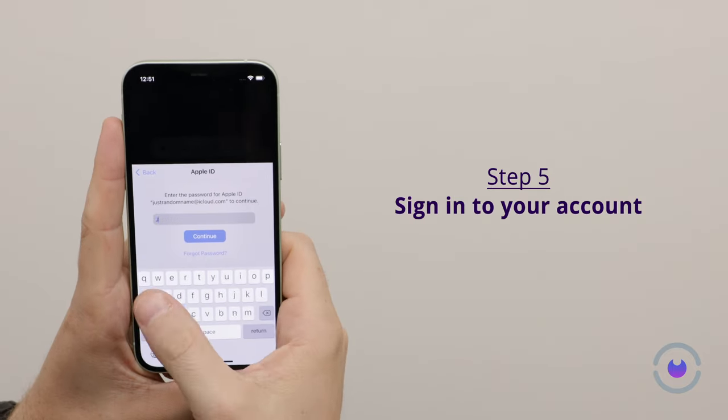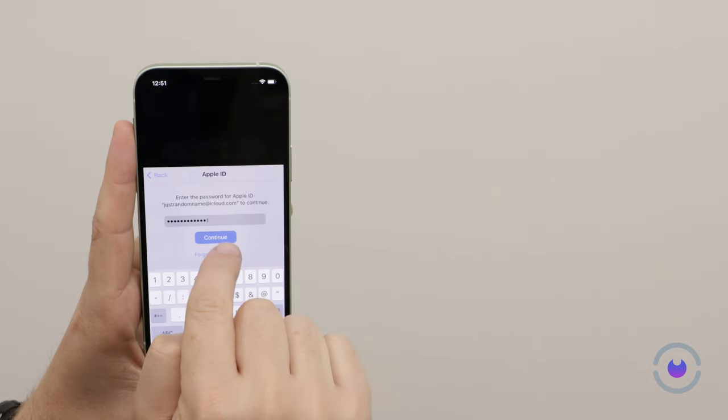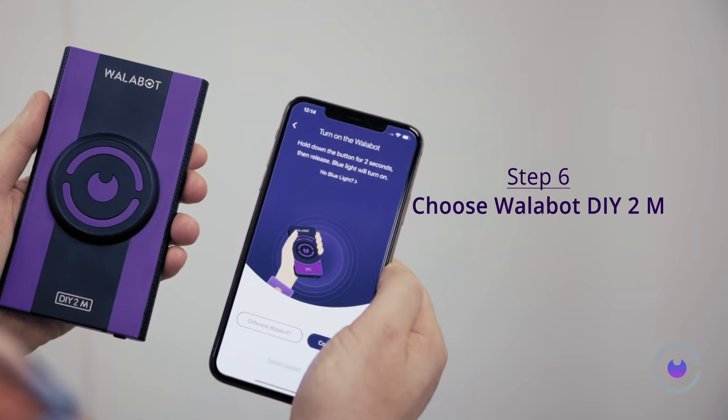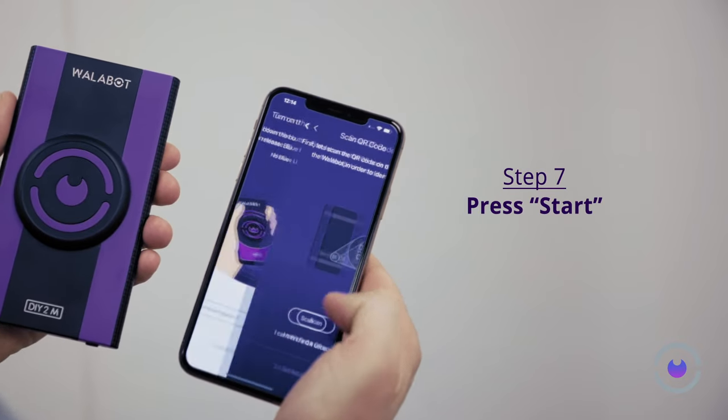Let's prepare your Wallabot for its first use. Select Wallabot DIY 2M from the options, then initiate the setup by selecting Continue.